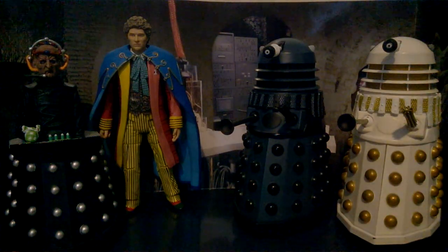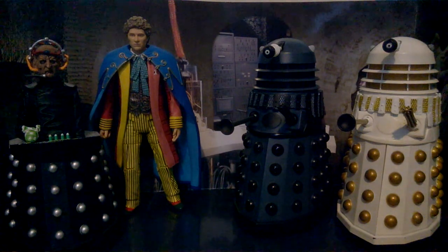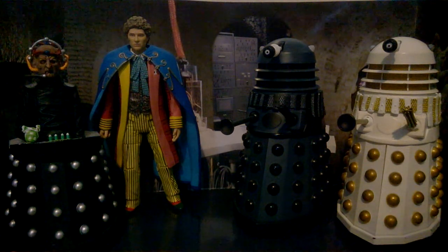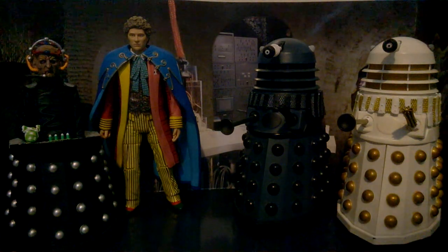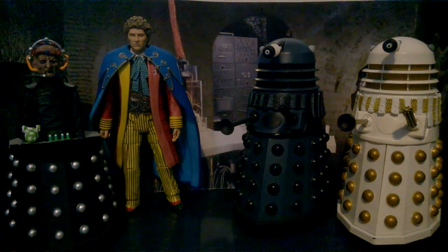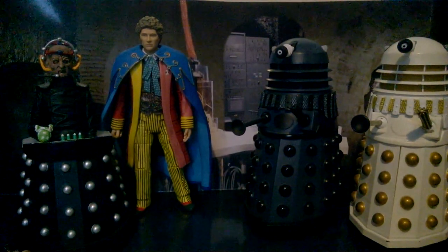Hello everyone, it's me again, Dalek Apocalypse. Sorry that I did not upload a video last week — let's just say that I was a little busy. But hey, I have a new video for you today. And today we're going to be reviewing the Doctor Who Revelation of the Daleks, based on my favourite story to come out of the Colin Baker era and my second favourite classic series story to feature the Daleks. Now let's get into the review, shall we?